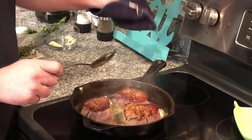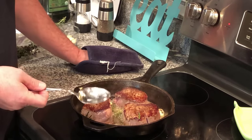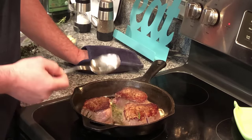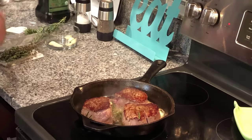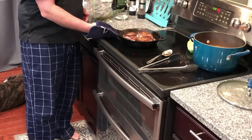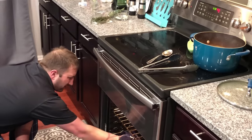Next we're going to take this off the heat and put it in the oven at 450 degrees for another couple minutes. What we're shooting for is medium rare. The oven goes for two minutes.